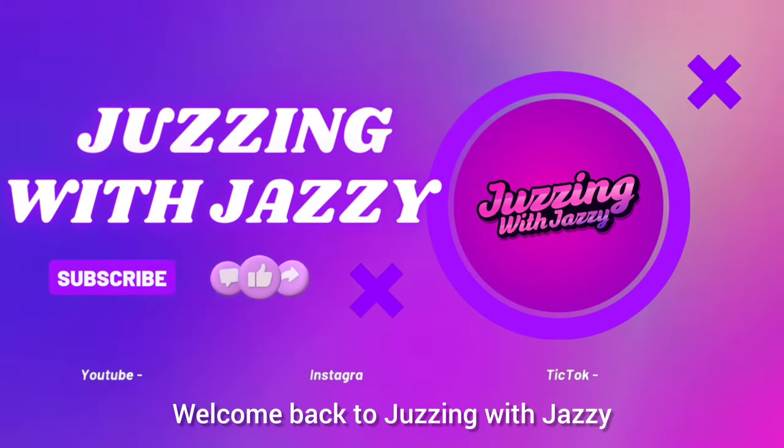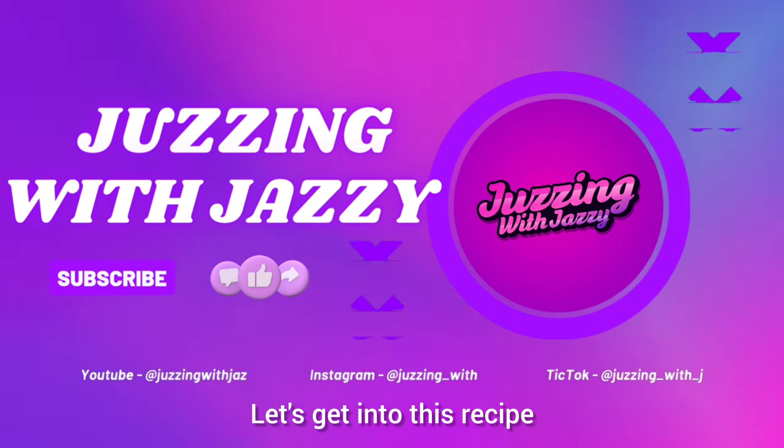Insta-Pulled Pork. Welcome back to Jizgin' with Jazzy. Let's get into this recipe.